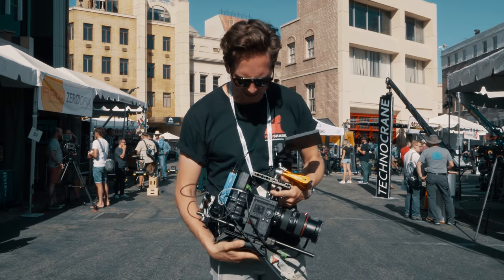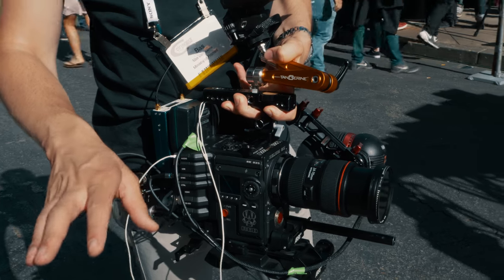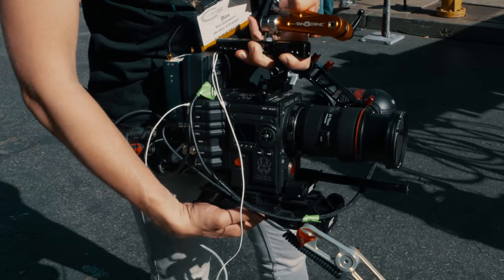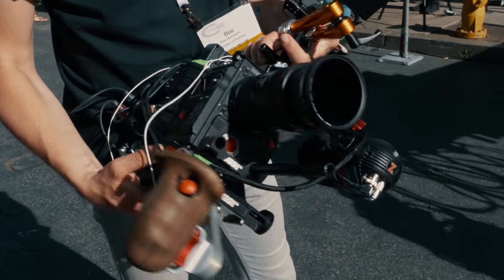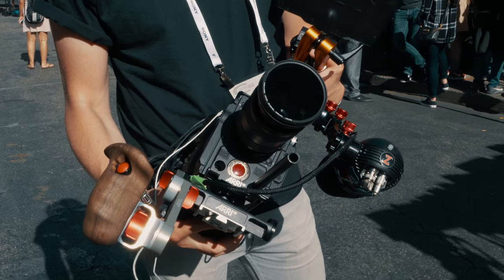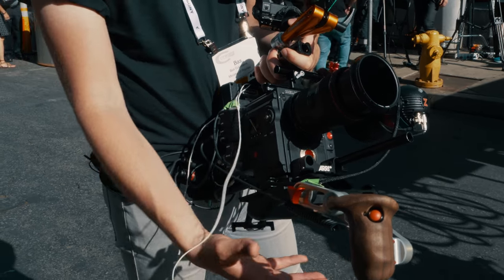We start off with the Helium body. Red changed their names, so now it's all DSMC2, but this is like the Epic W. Beneath that, I mounted it on an Arri base plate — a broadcast base plate — which is great because you can really quickly change from tripod work to shoulder-mounted work.